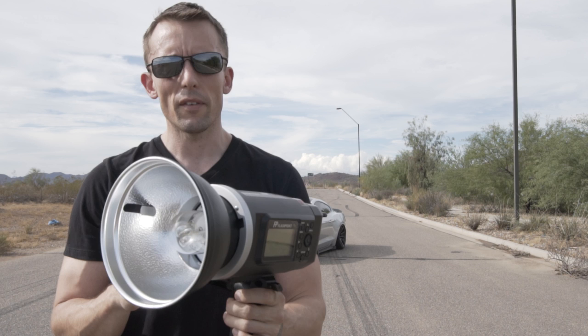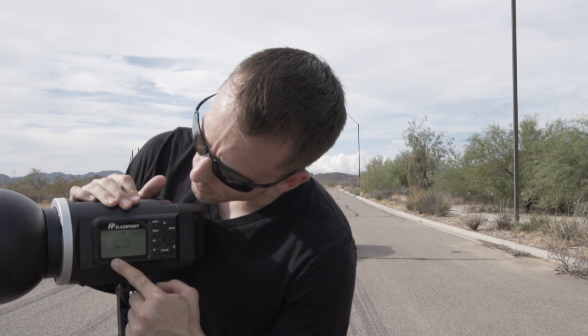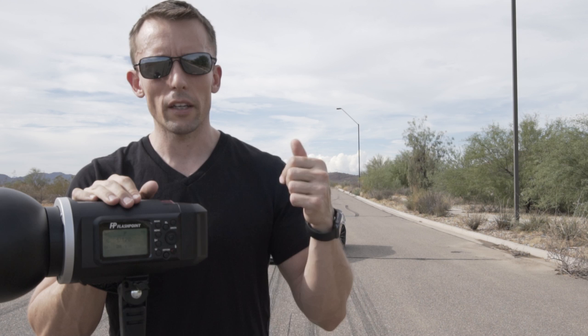The flash is battery powered so there are no cords. To turn it on it has a little power button right here. We are going to shoot in manual, so basically we'll take some test shots, see what it looks like, and adjust the power up and down from the back of the camera. Because I only have one flash, we're going to have to layer multiple exposures in Photoshop, so this is going to be a two-part video.